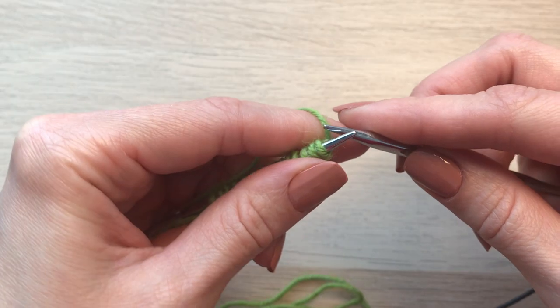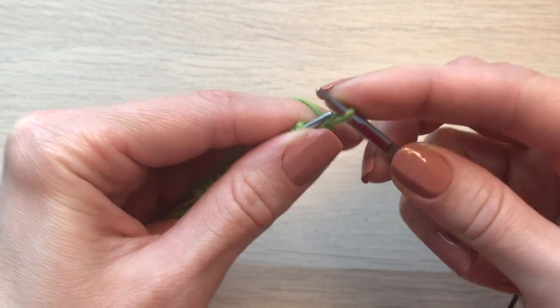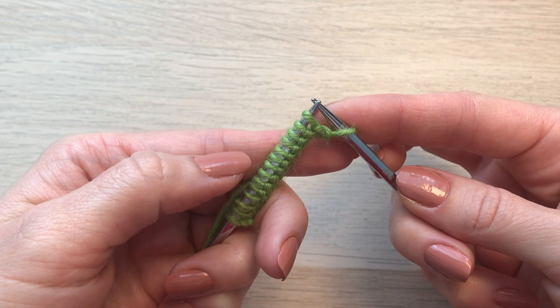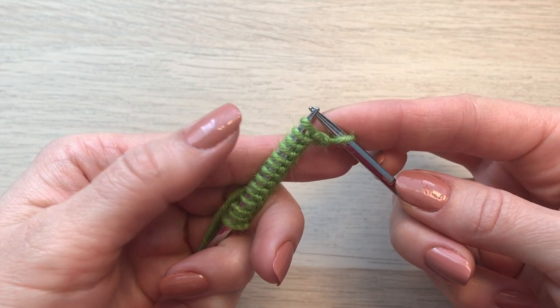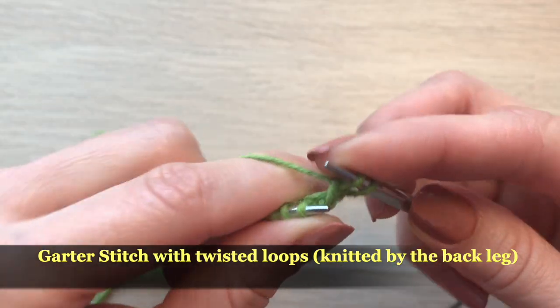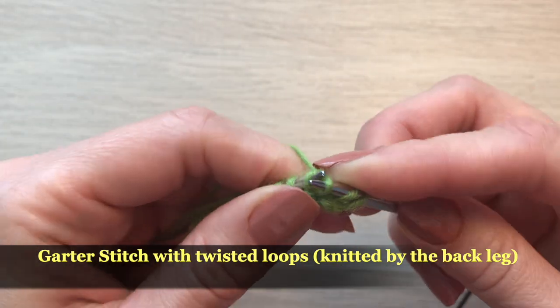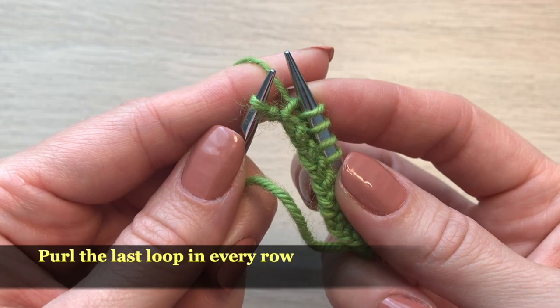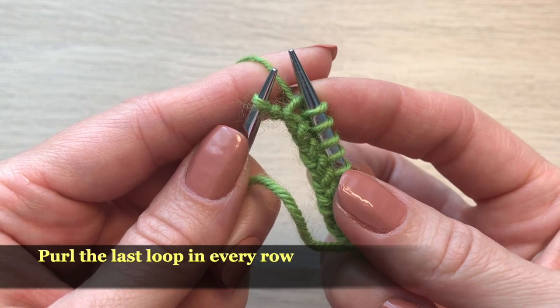I'm going to slip the first stitch and do it in every row of the strap. All other loops I'm going to knit by the back leg. Every last loop in every row I'm going to purl.